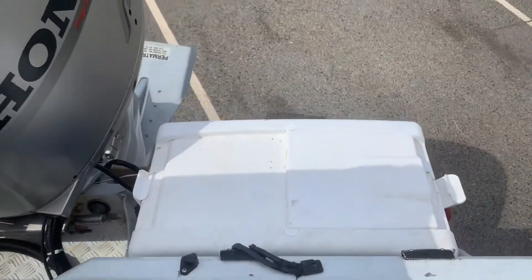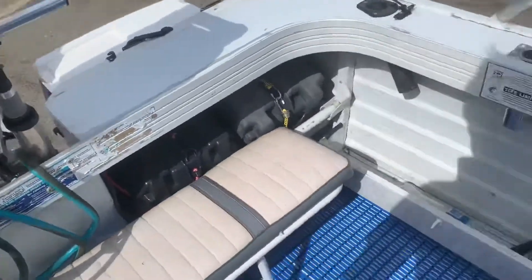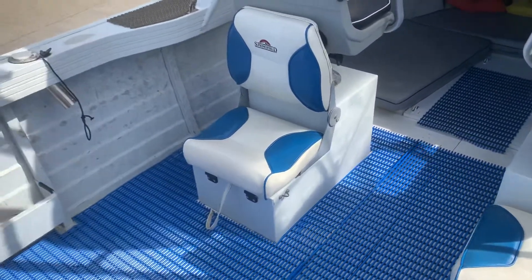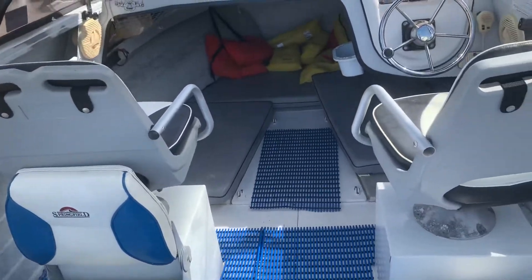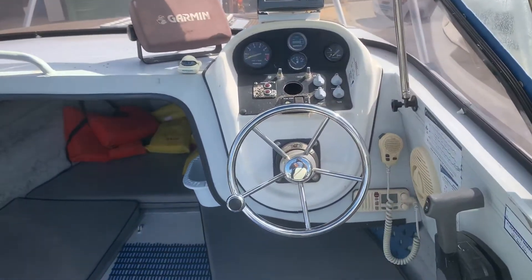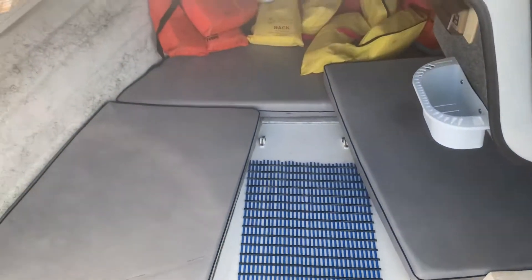It's got a live bait tank — just a little esky plumbed up and bolted up to the rear deck. Dual batteries. As you can see, extra seats, extra storage. It's got a Honda 115 horsepower that's been fully serviced and maintained — they've got receipts for it all — about 870 hours. The Thermalite floor goes right through.